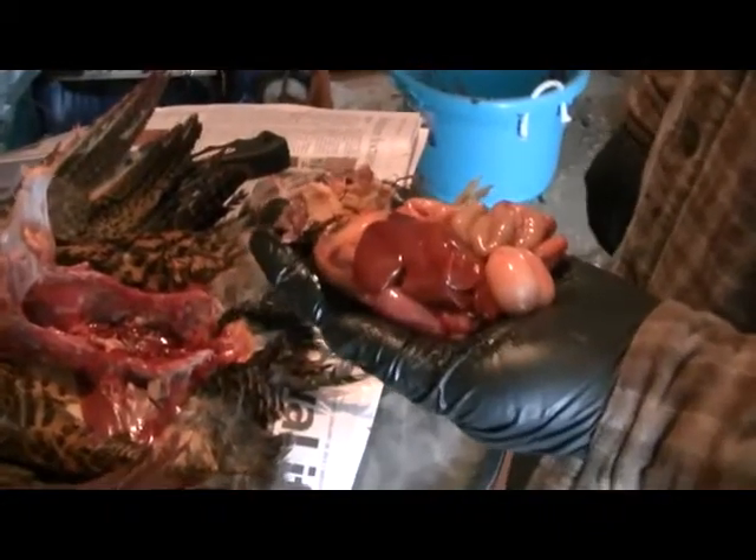Matt successfully took out the innards. Here's our first chicken.